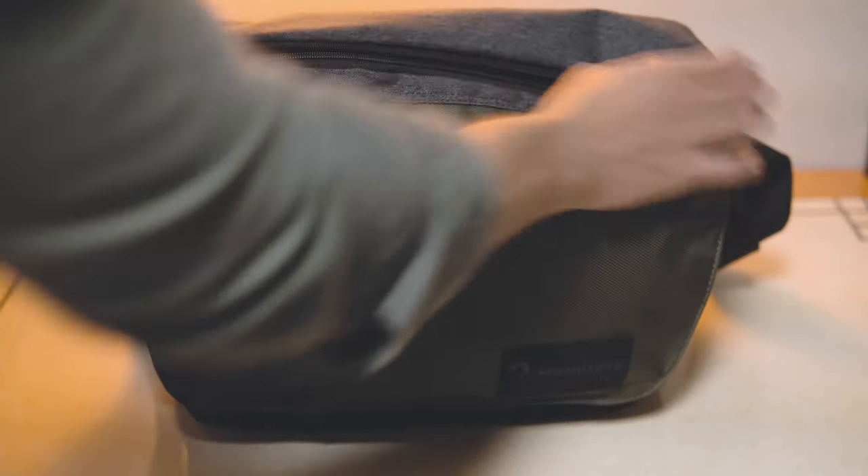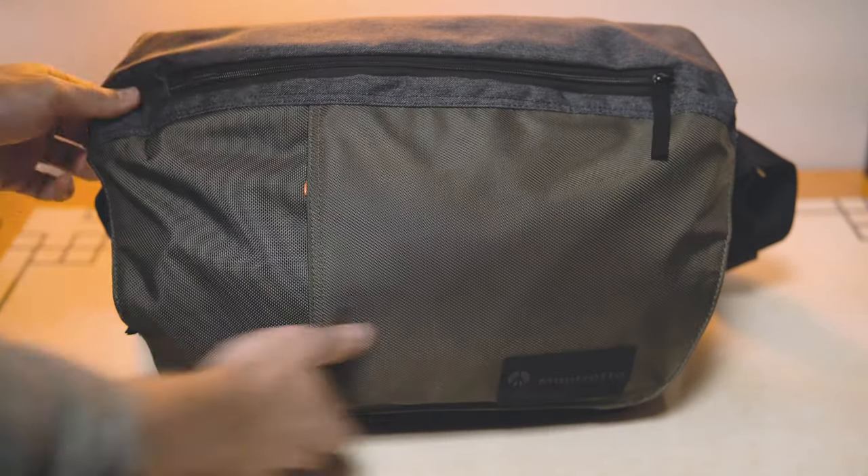If I was using a backpack and I had my camera in it, I'd be forced to put the backpack down, unzip it, and take my camera out. If I wanted to switch lenses I'd need to leave the backpack on the floor. Whereas with a messenger bag I can literally turn the bag around, open the top zipper, and I've got access to the top compartment — it takes me no more than five seconds to access my camera. It also allows me to switch lenses on the go without having to set the bag down.